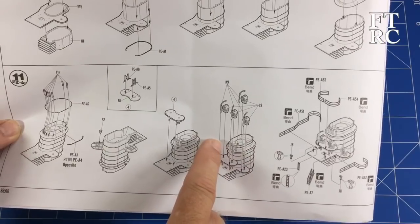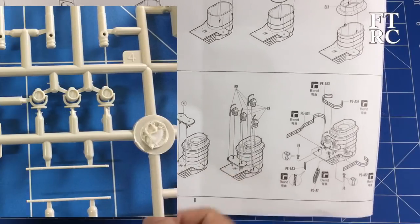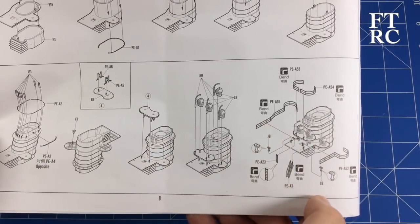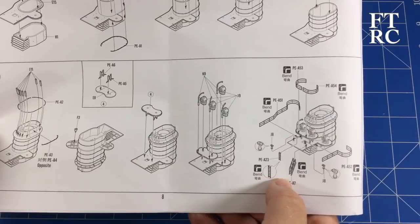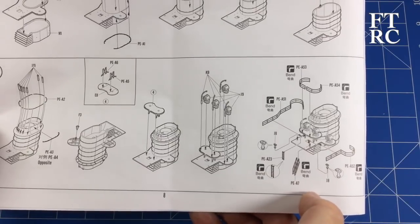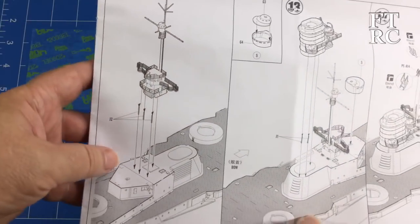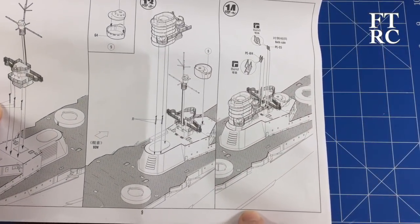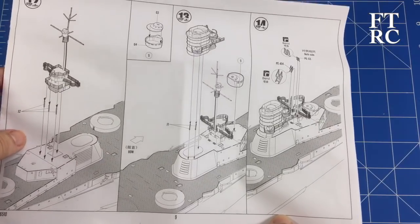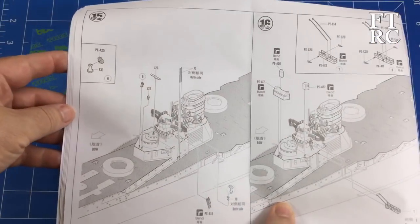On my Graff Spee kit the searchlight PE inserts really made the searchlights look terrific but they were molded fairly nicely too. I'll have a look — maybe I'll put a little insert up of what the searchlights look like. You've also got rails around there, you can put them in or not. You've got stairs — I don't see a plastic alternative anywhere so you will have to put them in, or your little guys can't get up and down from the decks. Step 12 has the whole bridge assembly going in.